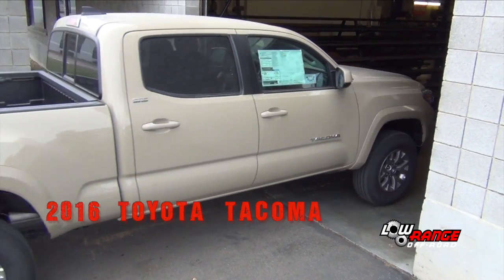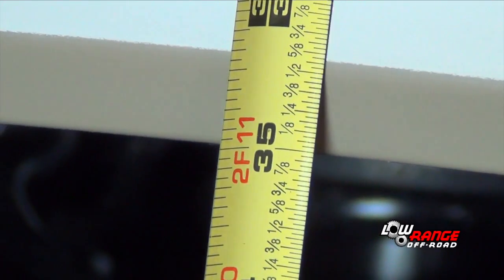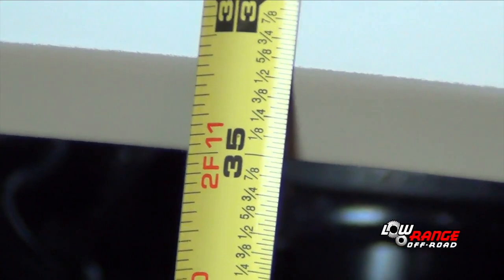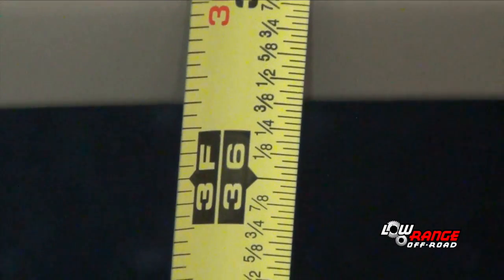Prior to installing the lift, we took measurements at three locations. The front fender measured 35 inches from the ground. The door handle measured 42 1/8 inches and the rear fender measured 36 3/8 inches. We will compare these same measurements at the conclusion of the video.